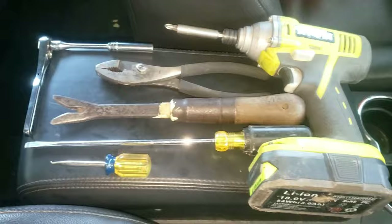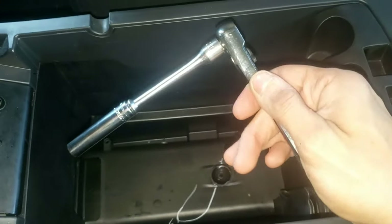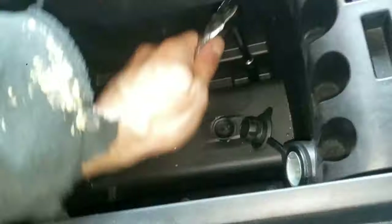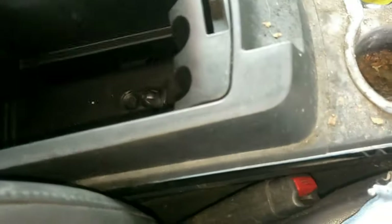First there's a tray in this armrest — just squeeze it and that is out. Next, grab a quarter inch ratchet wrench with an extension and an eight millimeter deep socket. There are four bolts that need to be removed. Now that the bolts are removed, you can see the armrest moves up but it's not yet free or accessible for the cigarette lighter.